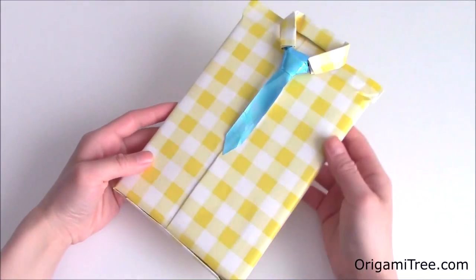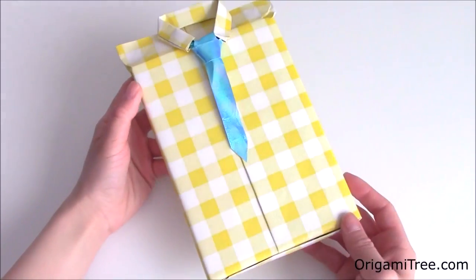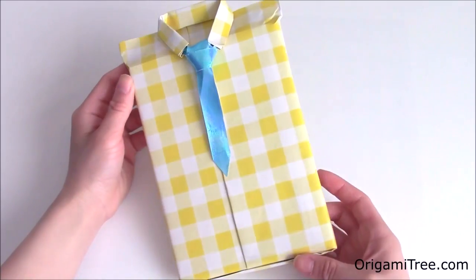Hi guys, in this video I'll be showing you how to wrap a gift so that it looks like a suit and tie. This will be perfect for Father's Day, so I hope you guys enjoy this tutorial.